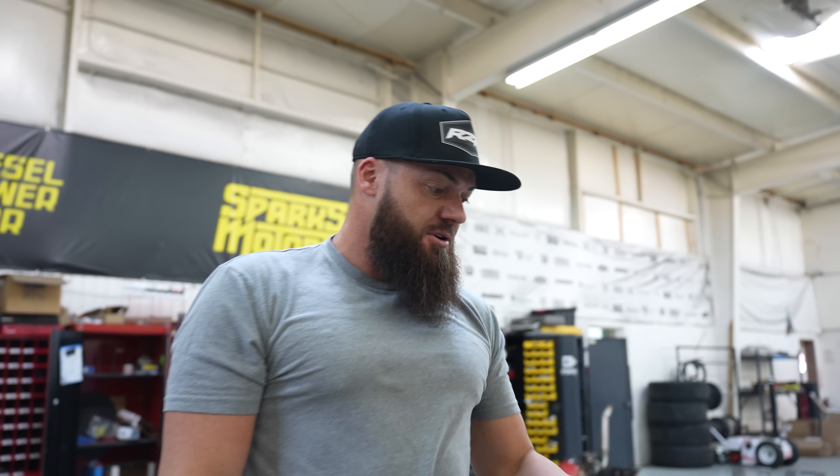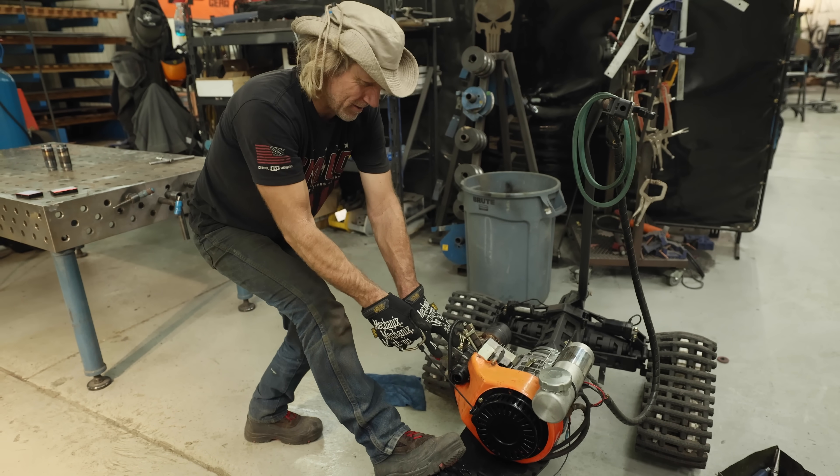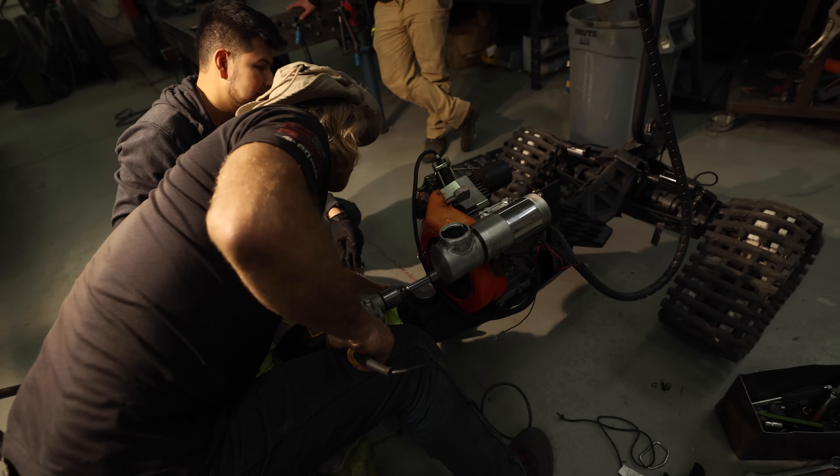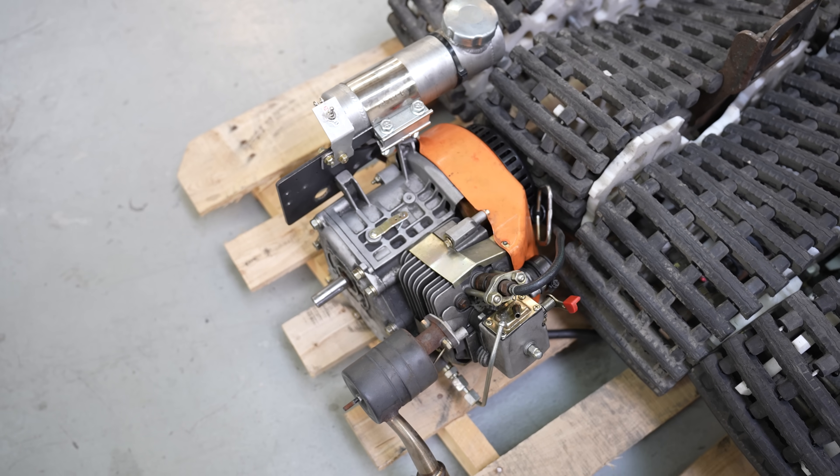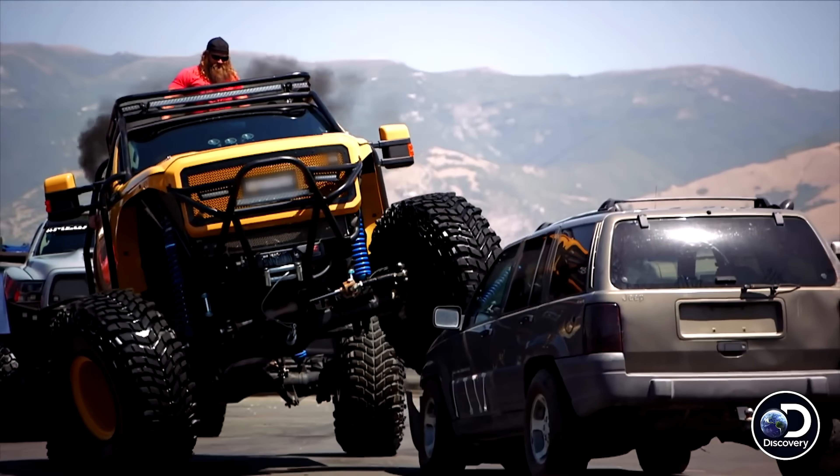I'll be honest with you, this thing when we first had it in the shop kind of became a frustration of mine because we were spending so much time and money on it and not really getting much out of it. The reason for that was because of this 200 dollar Chinese diesel engine that's basically made to be thrown away — what a piece of junk. I think it's like two or three horsepower, and since we were all diesel everything for the TV show, we decided it needed to be diesel. I think that was a mistake because this diesel engine is heavy, it's loud, and it didn't last very long.